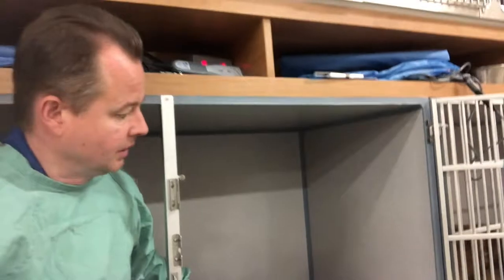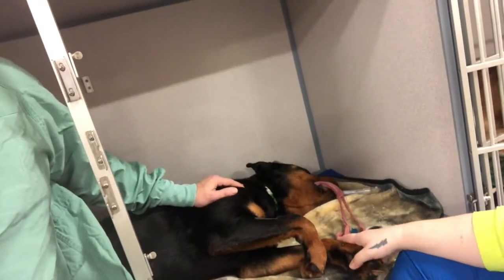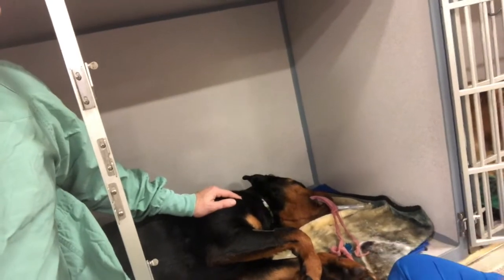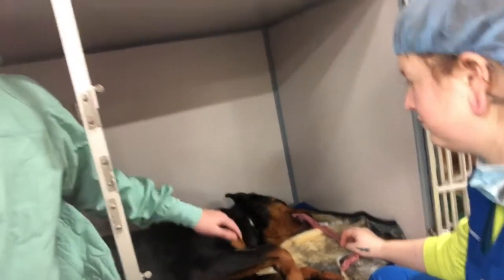This little girl is a lucky one — she just got spayed today and she was adopted through the Danville Area Humane Society. She appears to be a purebred Rottweiler. She's an adult dog and she's very sweet, well-adjusted, and trained. So when you're looking to get a new pet, think about going to the shelter — they have all different types of dogs there.